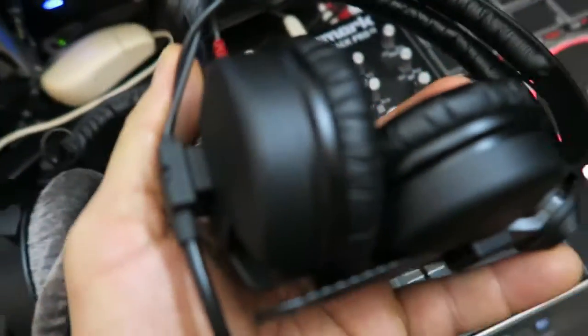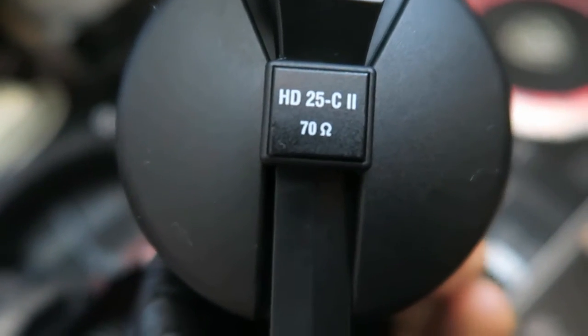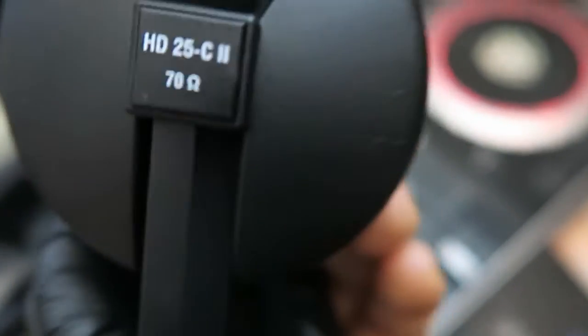For DJing, these are great headphones — the Sennheiser HD 25 C2s. This is the 70 ohm version. These are very good headphones; you can hear really nicely in a club. You could also use these for your productions.